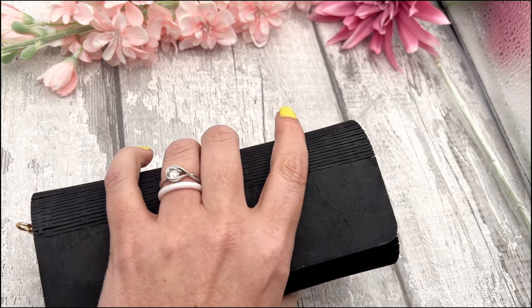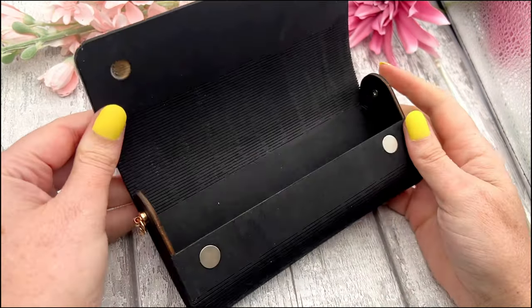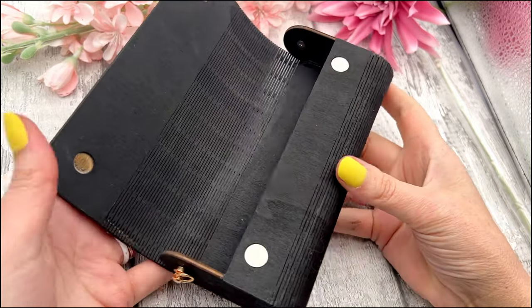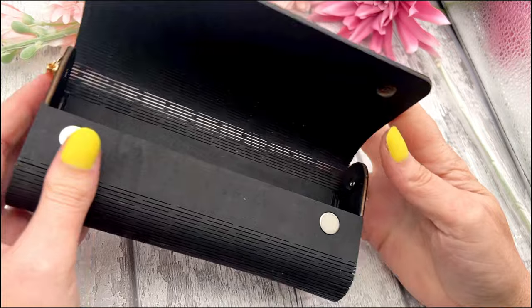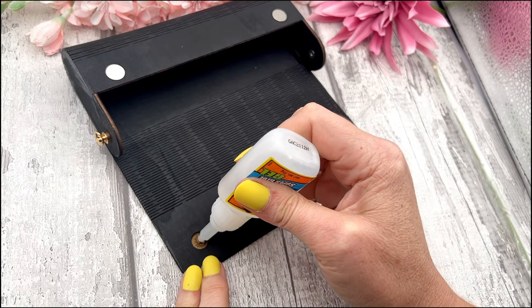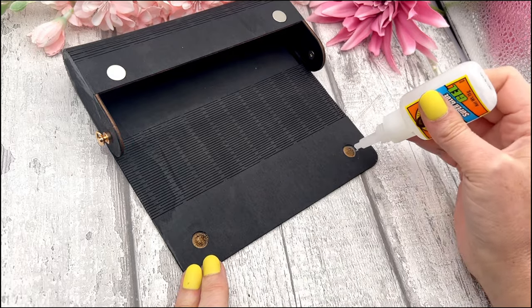It's been half an hour — this is the beauty of being able to stop and start recording. My whole piece is together now, but it will still need to dry overnight, so don't make it and go out — it might fall apart. All I'm going to do now is add in my magnets to the other sides.